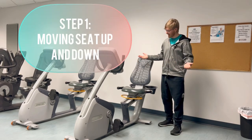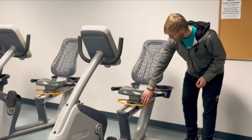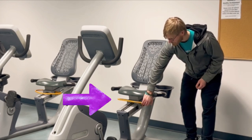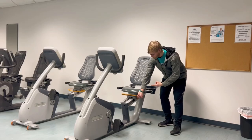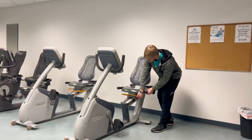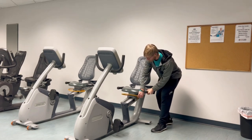To begin, let's look at how you can actually move the bicycle seat up and down. Usually around the bicycle seat there is some type of lever or knob that you can pull up, down, or out. This specific model, as you can see, has a lever that you pull up before you can actually move the seat forward and backwards.